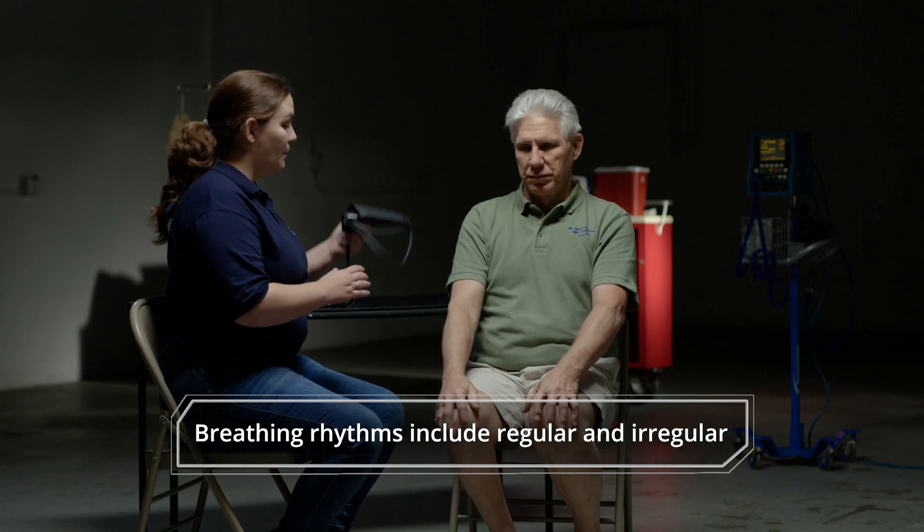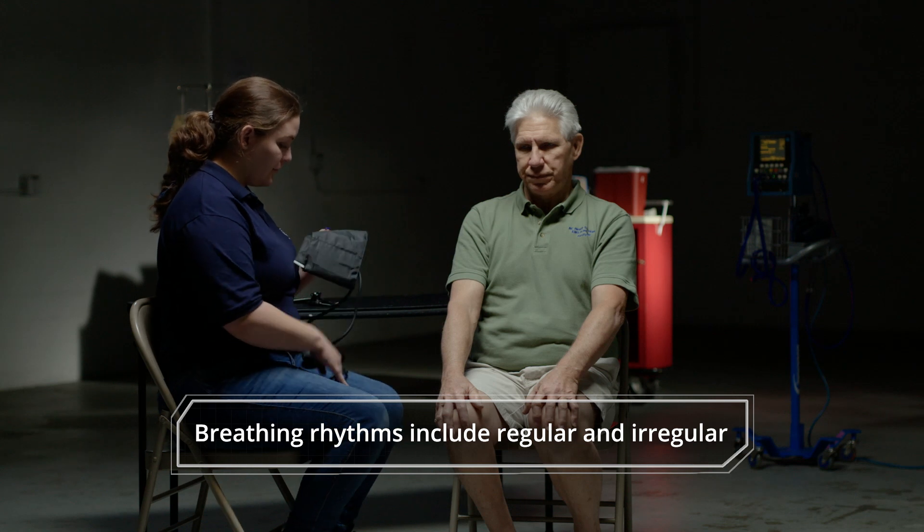Now I'm going to palpate a blood pressure using the blood pressure cuff. I'm going to take the blood pressure.